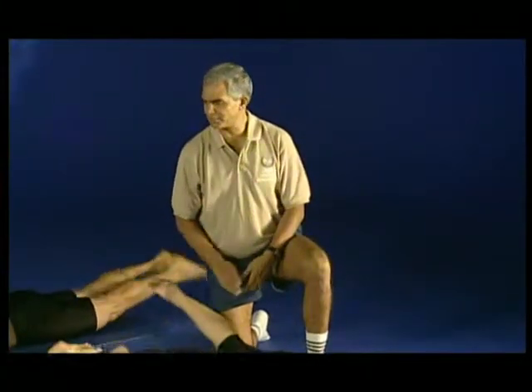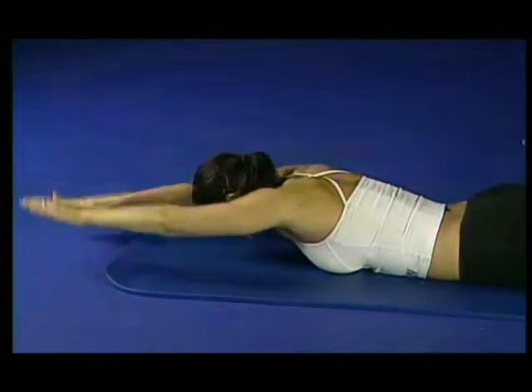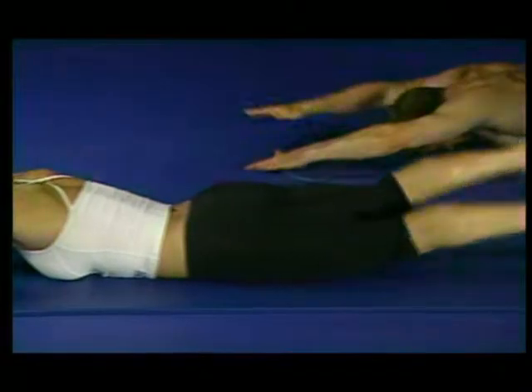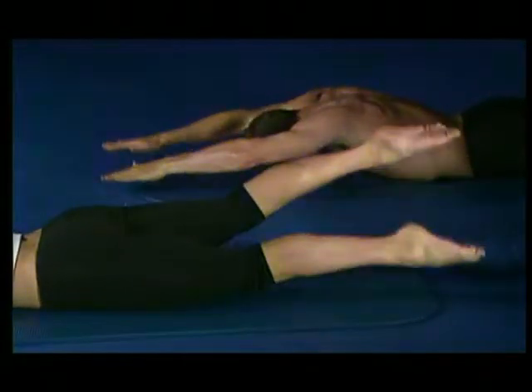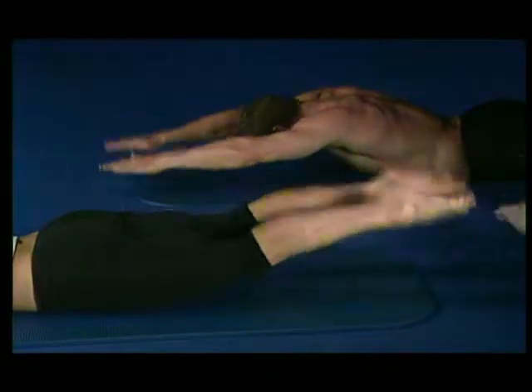This time we're going to use the arms as well. Keep continuing the beat with the legs and engage the arms — in, two, three, four, five, and out, two, three, four, five. Deep breaths in and deep sigh out. Martin, if you can bring your head up slightly — lengthening through the crown of the head.